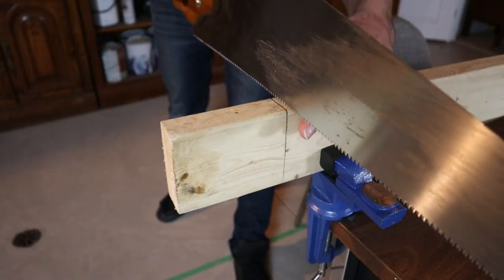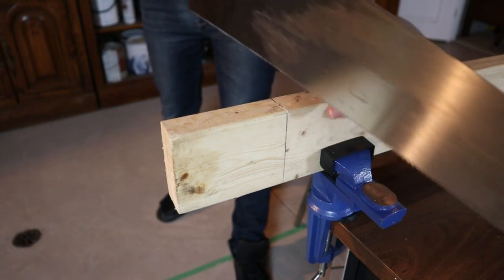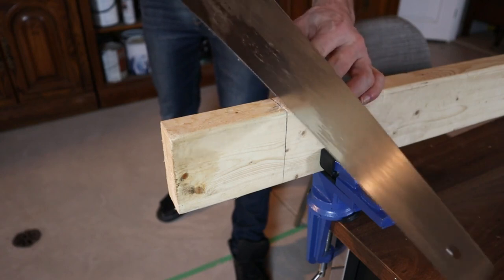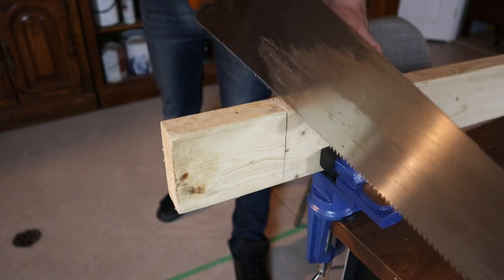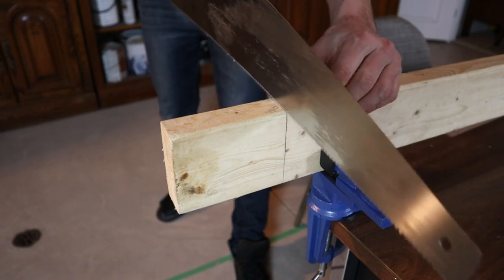The first thing you want to do is get your saw cut started. It's kind of controversial how you do that — some people like to push lightly forward. Personally I like to pull back to get a saw started. If your saw is in really good shape you should be able to push forward, but not all equipment is in perfect shape.